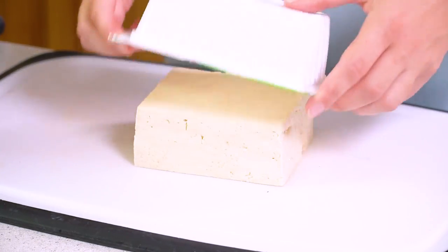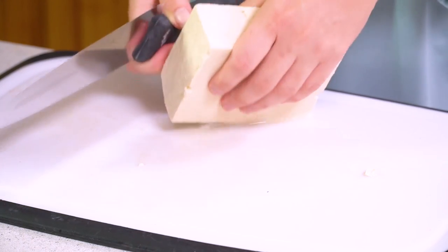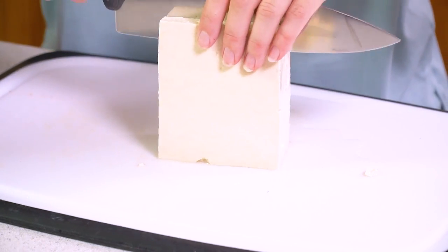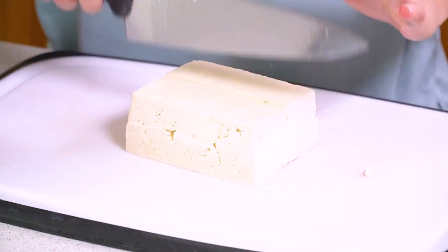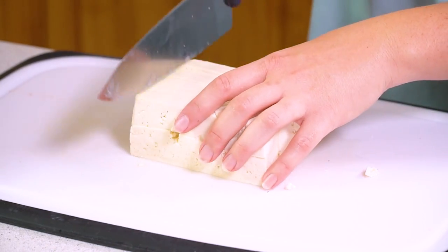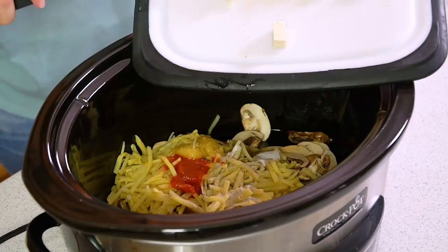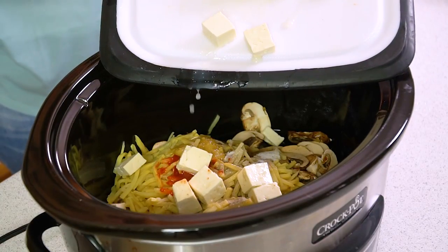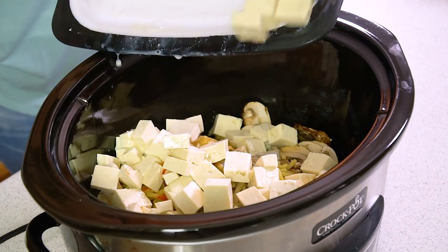You'll want to drain it and then turn it out onto a cutting board. First I'm going to cut it in half, then cut it into little bite-sized cubes. It's really quite simple and easy to work with. Once you have it all cut up, we're going to slide this into our slow cooker with all of the rest of our soup yumminess.